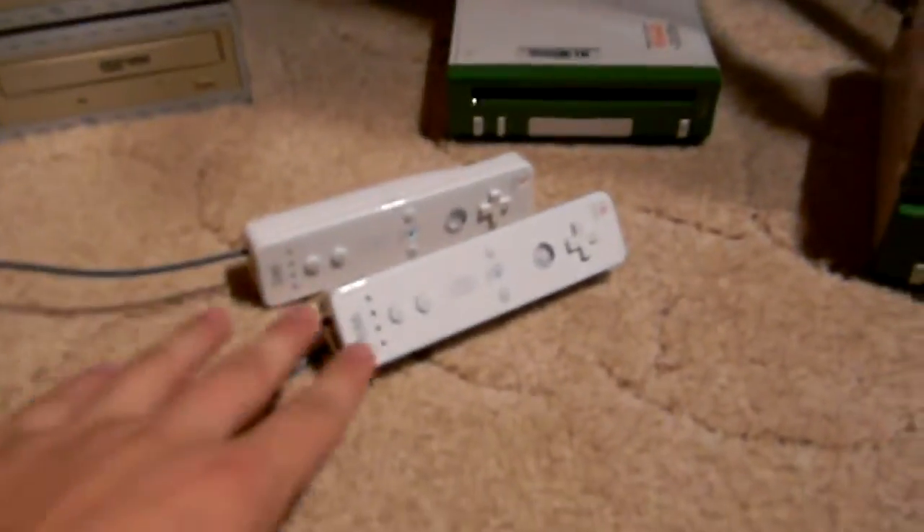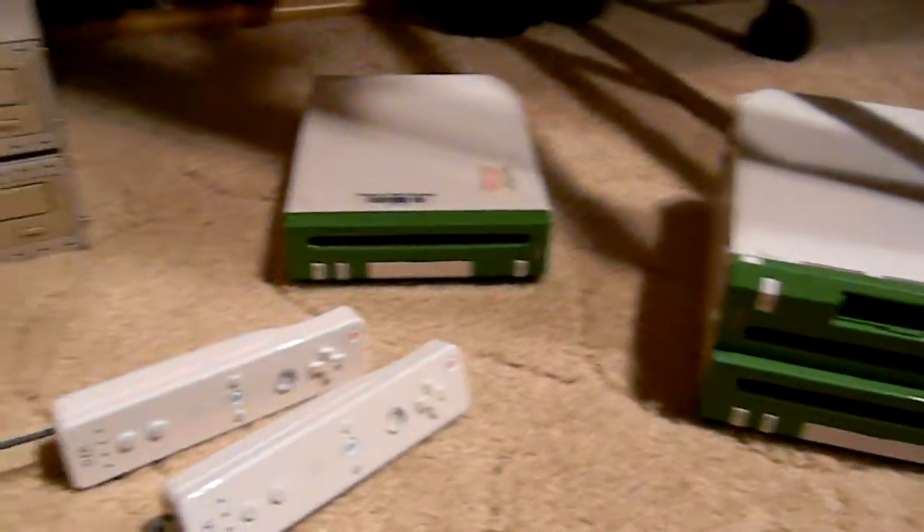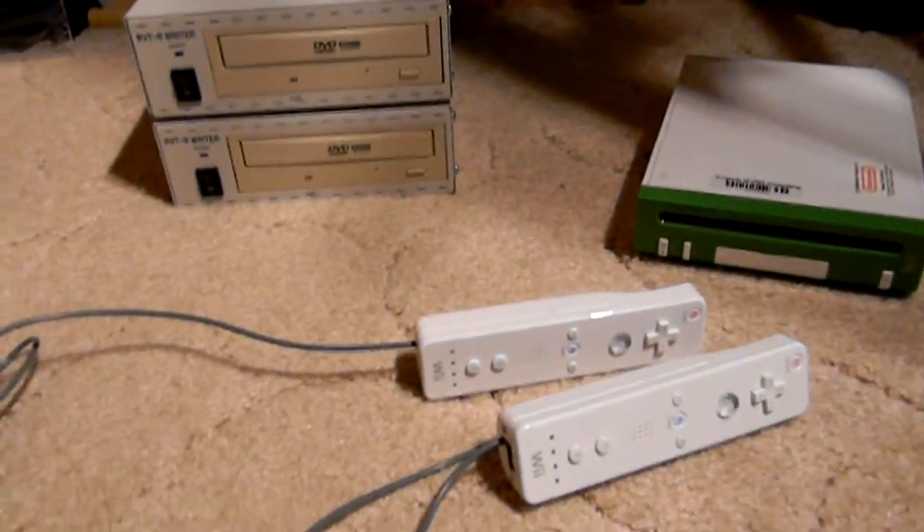I actually have another one of these wired remotes but it's put away right now. Thanks for watching, and see you next time.